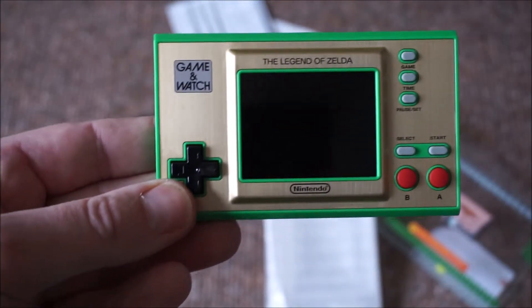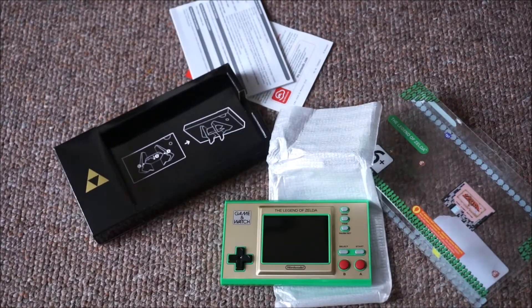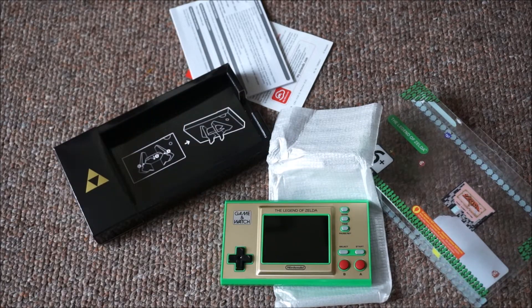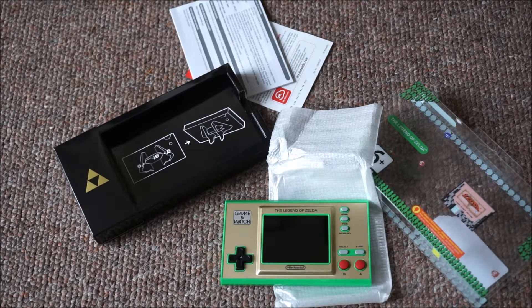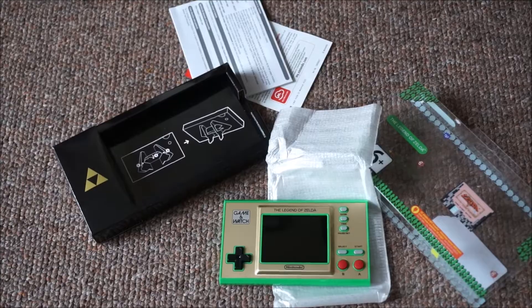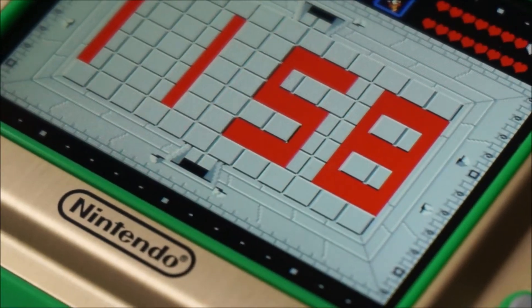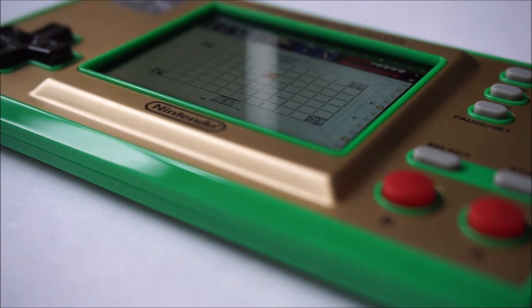So there you have it — that's the Zelda Game and Watch, available at all your retailers now, maybe if they've still got stock. Thanks for watching. Go and check out the Mario one I did the other year, and I'll see you soon for more unboxings, hopefully an adventure or two. Take care of yourself, stay safe — cheerio, bye!